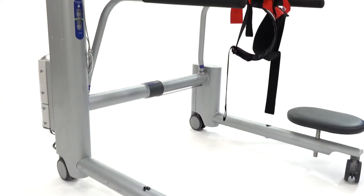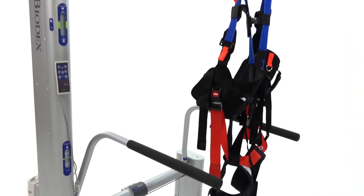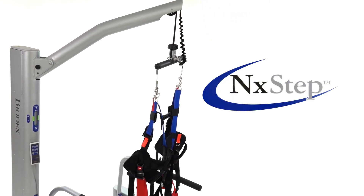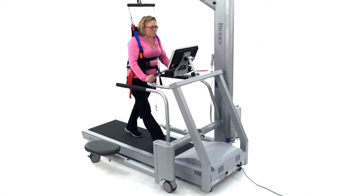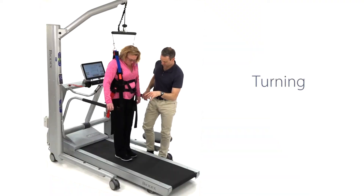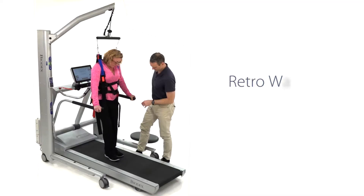The Next Step On-Weighing System is a partial body weight support system that provides a rehabilitation environment that's open and accessible. When training with a treadmill, the single point suspension of the Next Step On-Weighing System permits functional versatility.